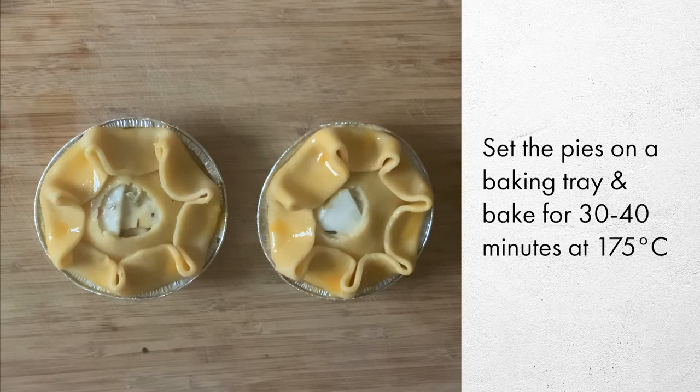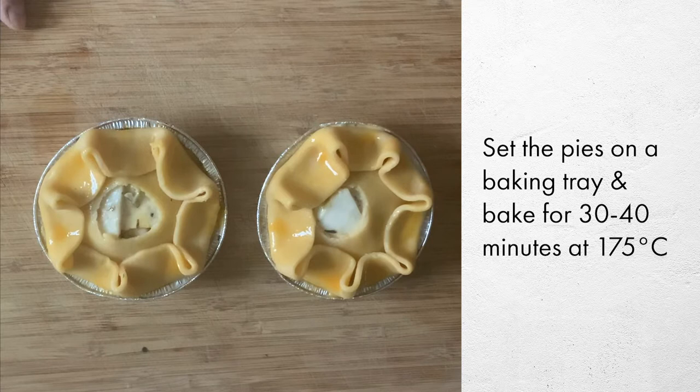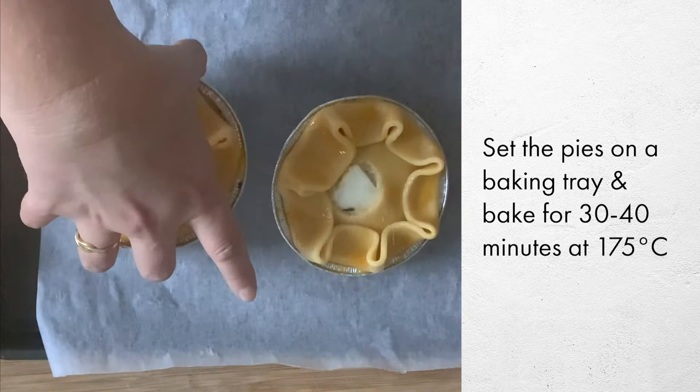The pies are probably the thing that's going to take the longest, so I would put these in first. All you need to do is take them out of the packaging — they're ready to go. They go into a 175 degree oven for about 30 to 35 or 40 minutes, as it really all depends on your oven.